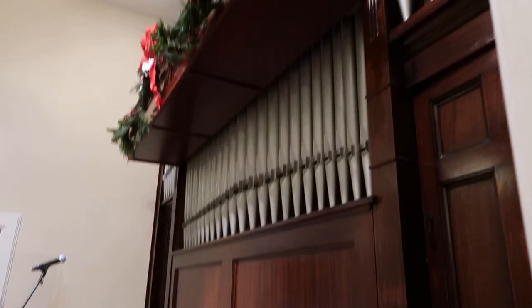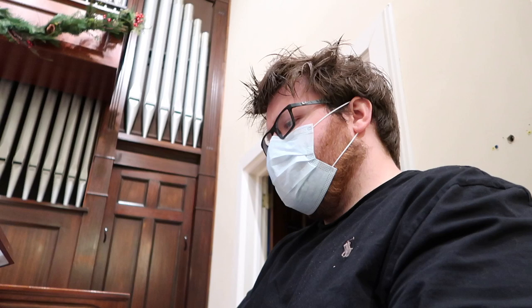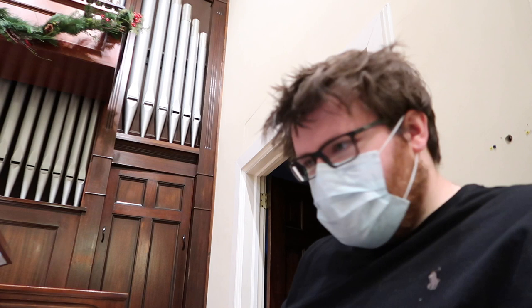There she is — look at all those pipes. Oh, there's pedals. So you have a swell and the great.